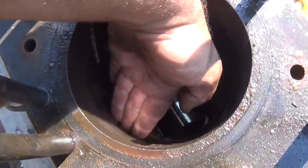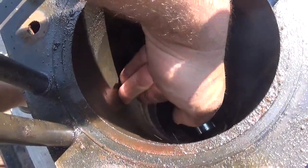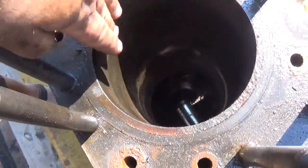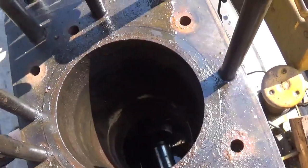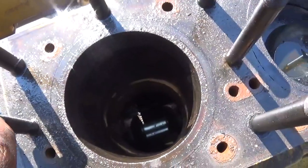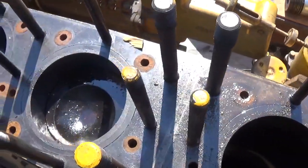I'll see how drastic the pitting really is where the rings were — it feels perfect above that area. Below that I feel a little ridge. So we'll see — at the very least I imagine the sleeves will have to be removed, but you never know. I'm going to proceed to pull number three.